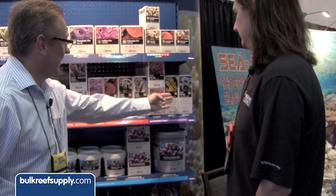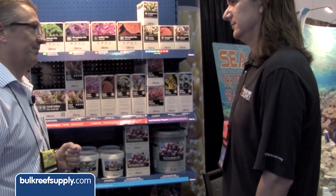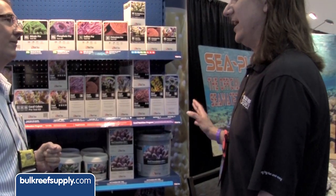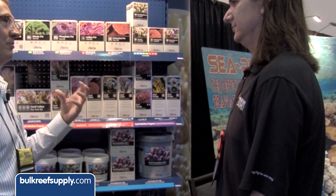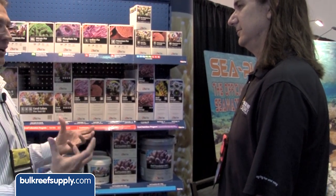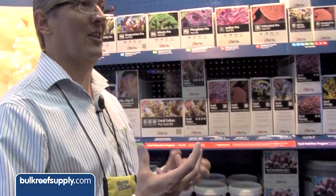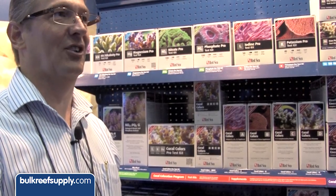Reef energy A is the energy source, which is primarily simple carbohydrates. Reef energy B contains the amino acids and vitamins. The amino acids are typically a larger molecule, which is why it's beneficial to get the corals to respond and open up their pore sizes so they can absorb the nutrients rather than trying to capture a particle and slowly digest it.